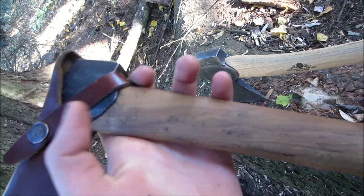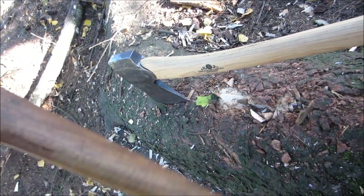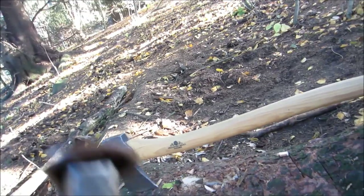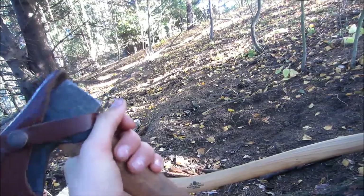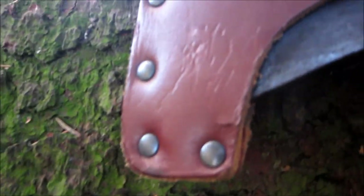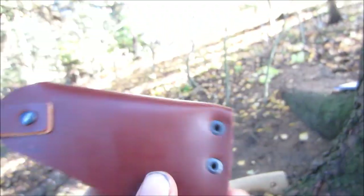But this axe is darker. I think that some of the axes you might get can be light and some can be dark. But it was not this dark when I got it — it had gotten darker after I used it a lot. I have not been that good when it came to taking care of the shaft for this axe, so I am going to be really careful with this one.